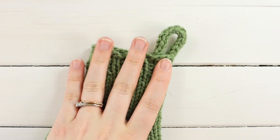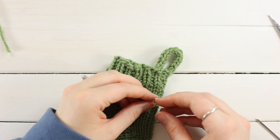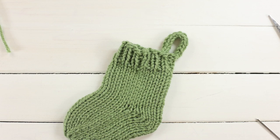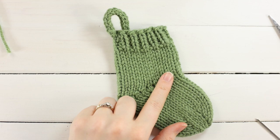The same way we made an i-cord for the hanging loop, we're going to make an i-cord for the string the stockings will sit on. You could use a piece of twine, crochet it, or anything you like — I just like the look of i-cord. For the garland string I'm going to go down a needle size because I want it to be a little bit tighter with less give. Knit as many stockings as you want, make some i-cord, and get a piece of string ready.